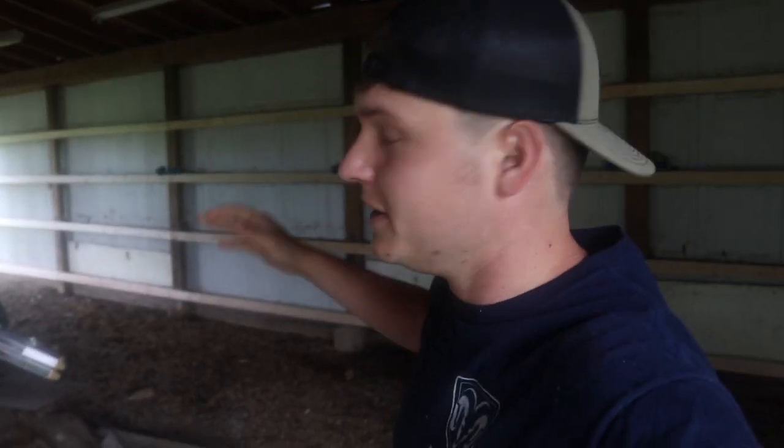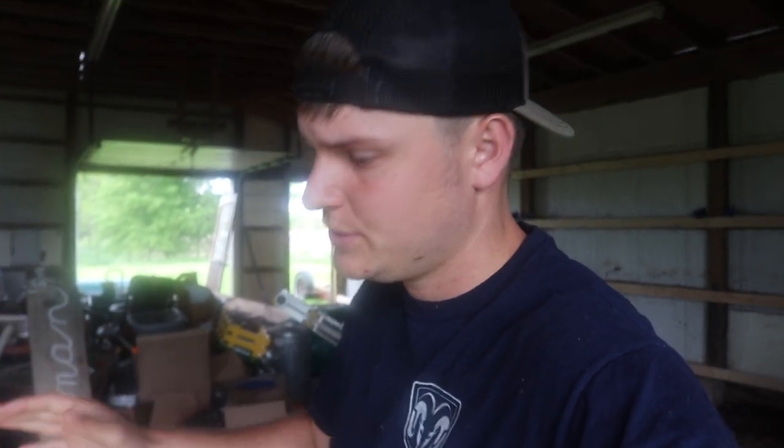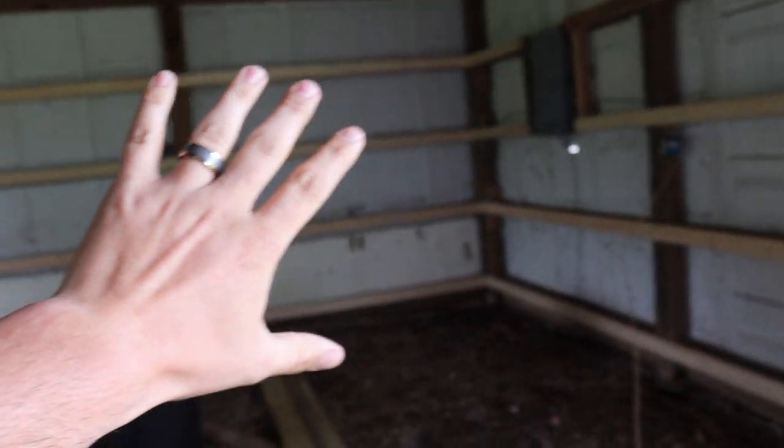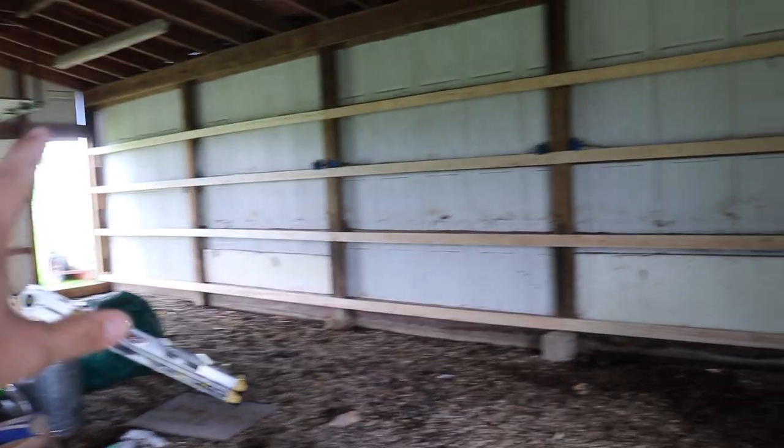Episode 5 on the barn progress — DIY shop build, dream shop built on a budget. Yesterday we ended by lining the walls with our 24-inch spaced 2x4s all the way around on this side.